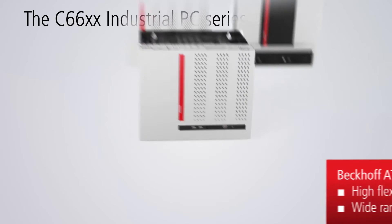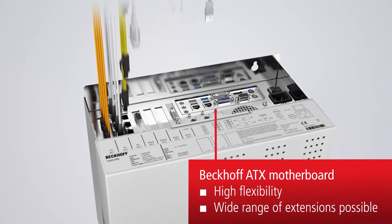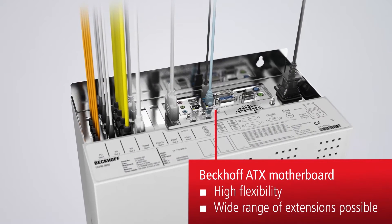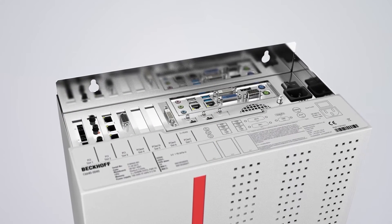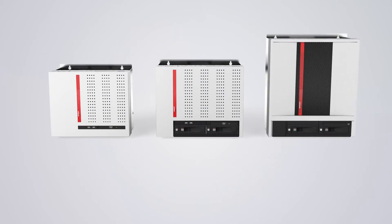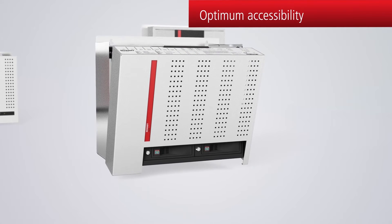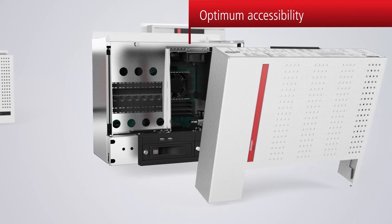Various free PCI and PCI-Express slots as well as a large number of on-board interfaces enable the C66 industrial PC to be used flexibly. Moreover, the sophisticated mechanical design provides simple and at the same time safe access to all components.